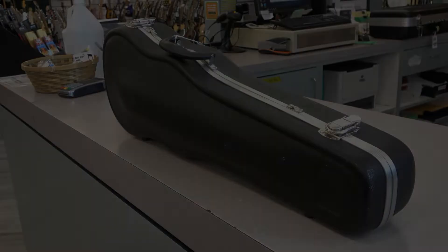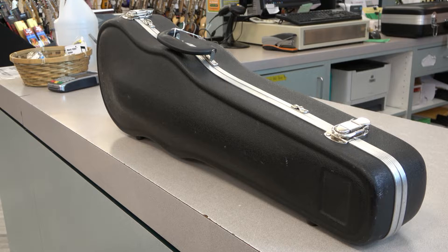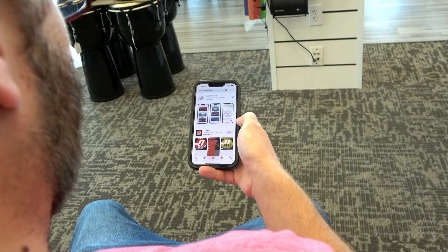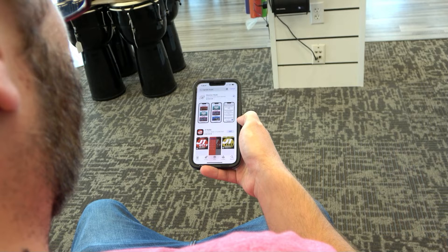Whether your goal is to start a student in a school music program or you just want to try music lessons for yourself, we invite you to visit one of our Riverton Music stores. Find us online at rivertonmusic.com, or download the Riverton Music rental app, and take the first step in your musical adventure. Make time to play, today.